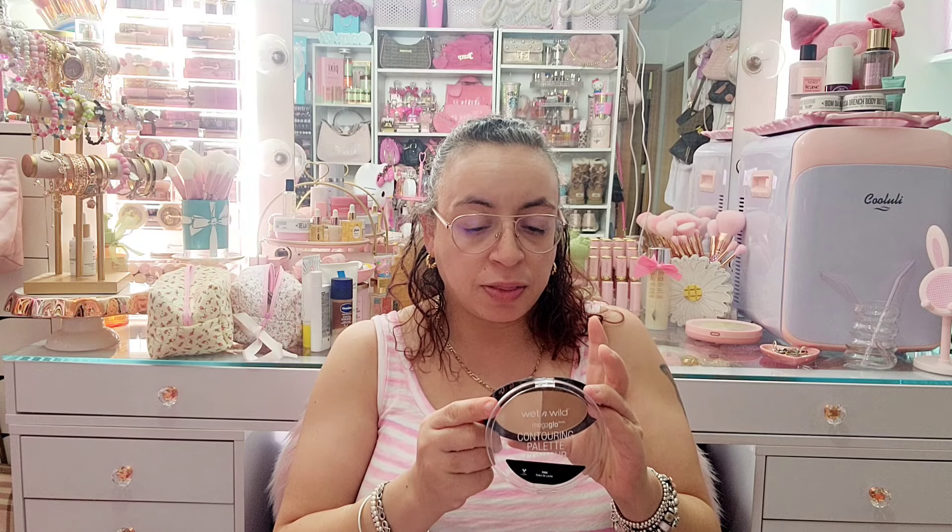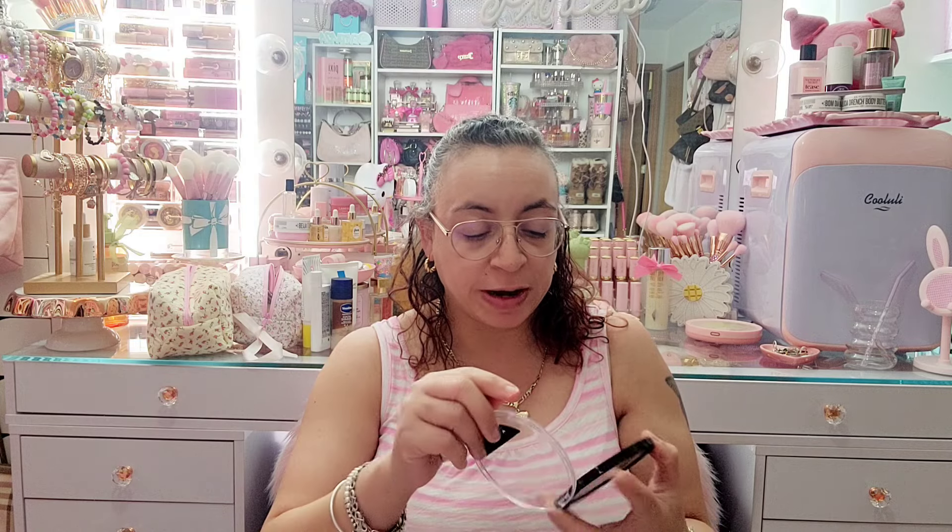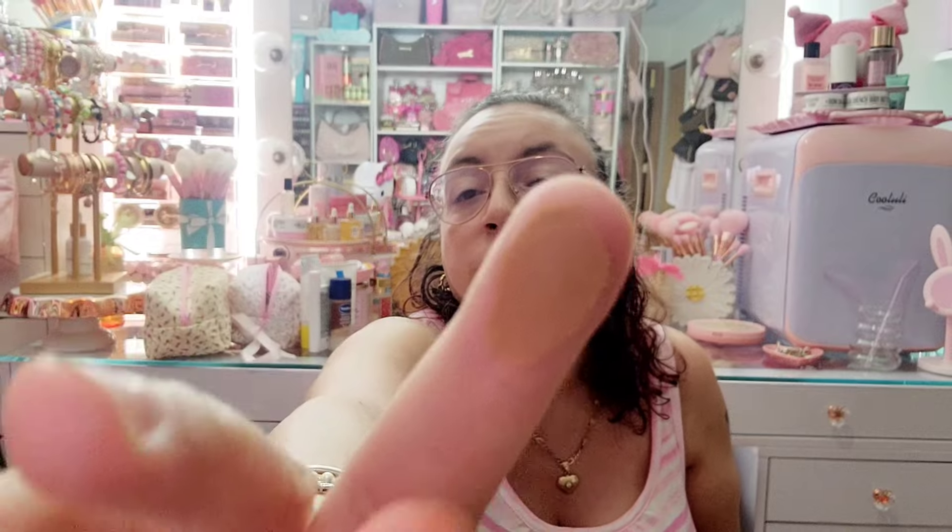Next I have this Wet and Wild Mega Glow contouring palette. This was one of those super viral items — I think it was called Dulce de Leche. It was super super viral at one point; I went crazy trying to find it and then barely even used it. I'm gonna get rid of that one too.